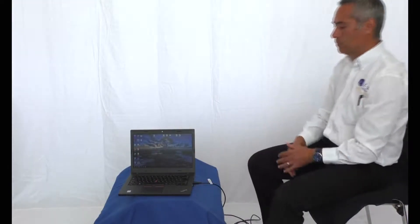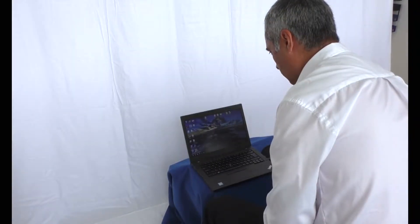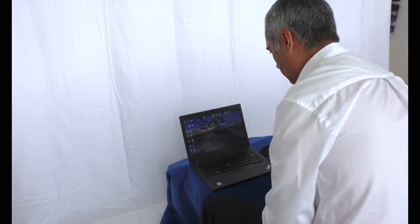The BodyTrack system is a simple plug-and-play device with no interface module needed, making it easier to use and portable. The Pro software is compatible with both Windows and Mac.